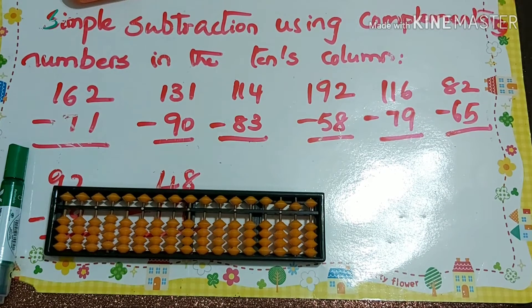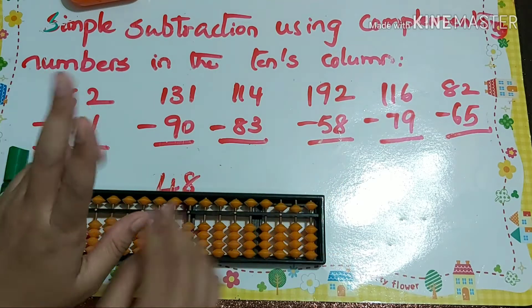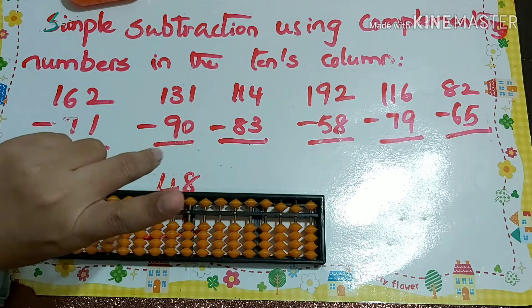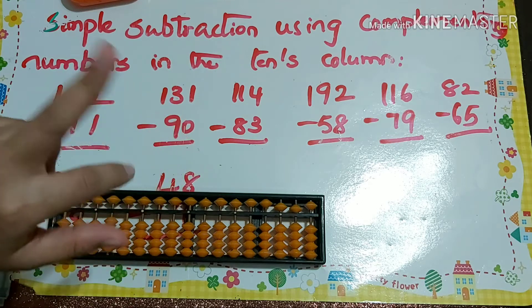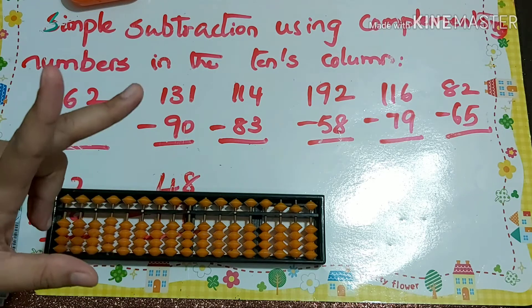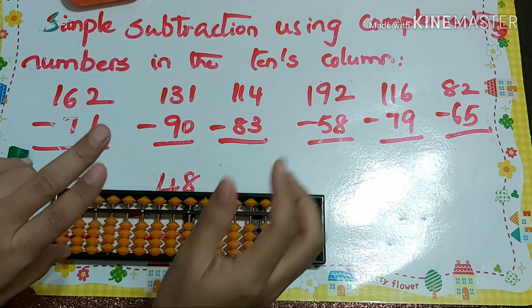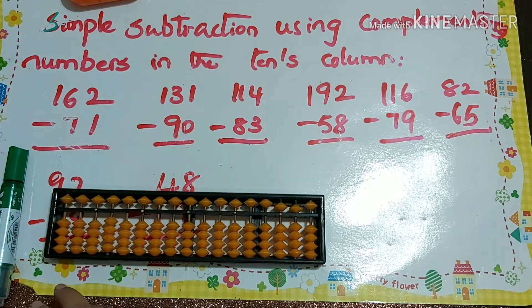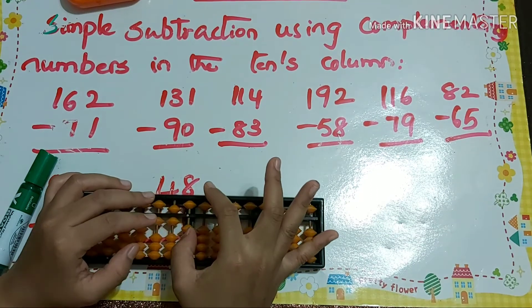Hello viewers, welcome back to my channel. Today we'll see simple subtraction using complementary numbers in the tens column. I'm using two hands — index finger and middle finger. The index finger is for lower bits and the middle finger for upper bits. These two fingers work the same as the right-hand thumb and index finger, with the same functionality.